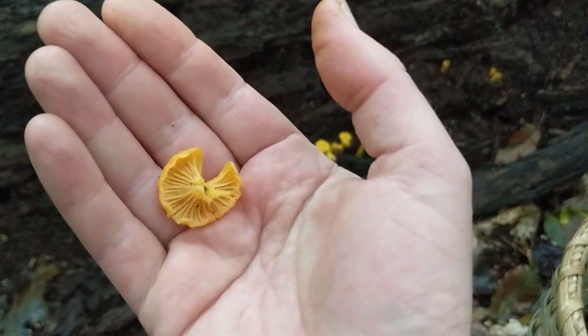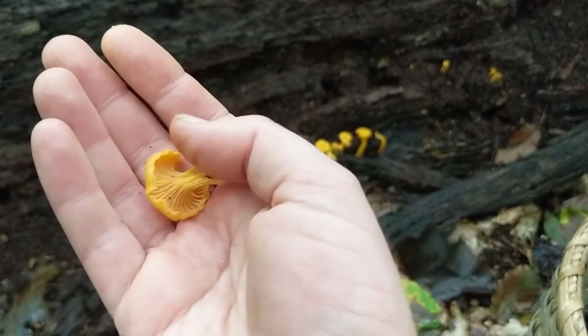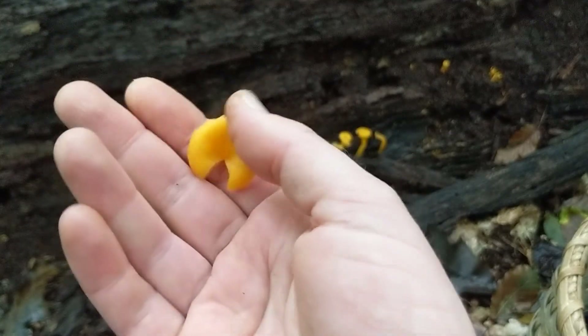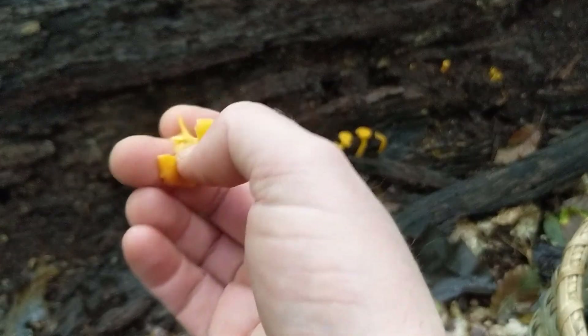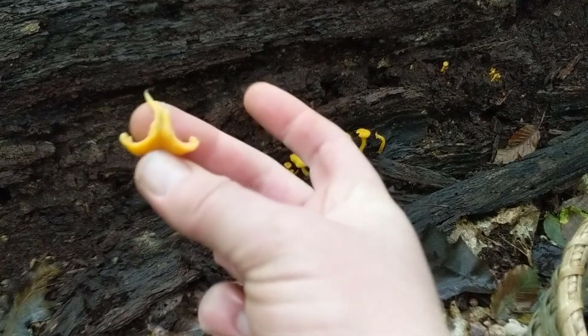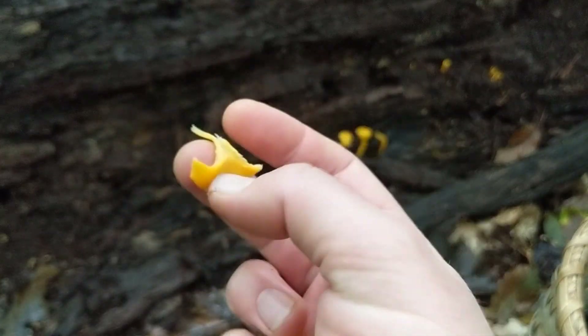You'll notice right here, this actually does have false gills, sort of like a chanterelle or a Cinnabar Red Chanterelle, but these are in the genus Craterallus. They also have this neat little sort of belly button or hole right down the middle, and as you can see, the stem is mostly hollow, at least up to a certain point.